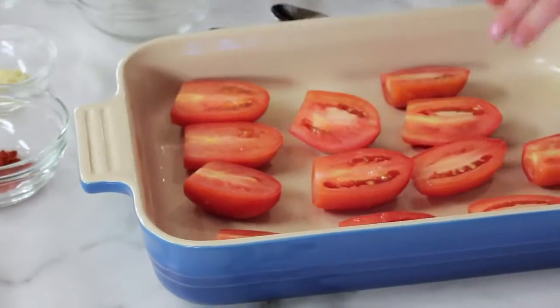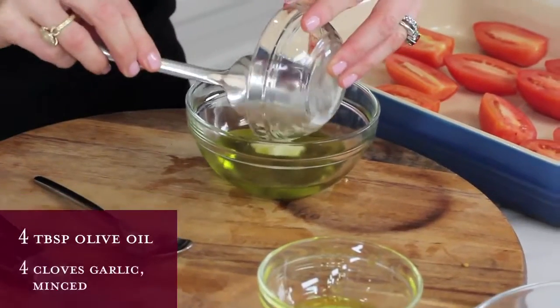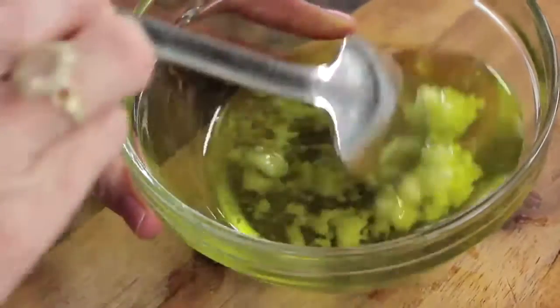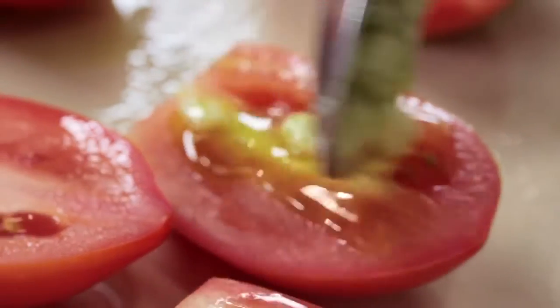In a small bowl, mix the olive oil and the garlic. Stir it together and then gently spoon the oil garlic mixture over the top of the tomatoes.